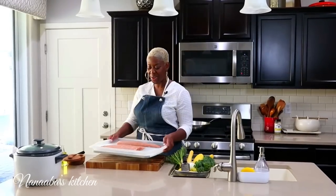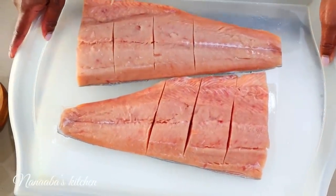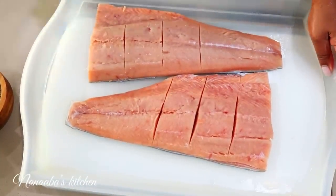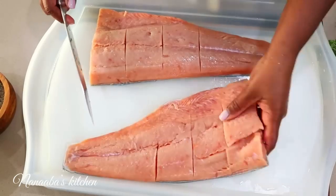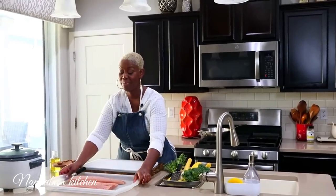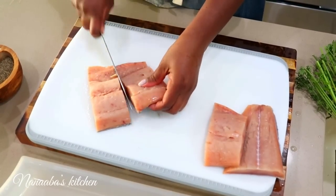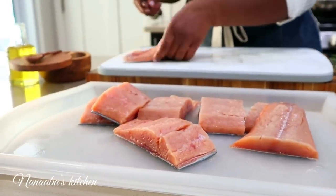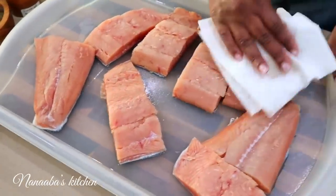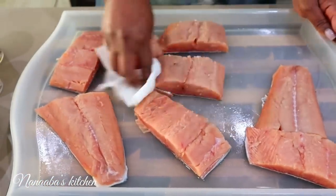Whilst the rice is cooking, we're going to spend some time prepping and marinating our fish. I have two pieces of salmon — they came frozen in a packet from a local grocery store. They've already been cut and the skin is still on. I'll leave it on because I want my fish to bake nice and moist, and the skin will help keep it moist while it bakes. Because the fish came frozen, we let it thaw — it still has a little bit of moisture, so it's good to pat it dry before we throw the marinade at it.